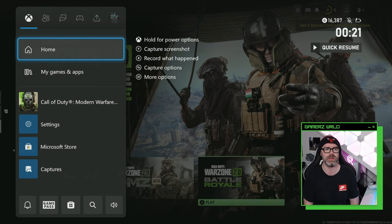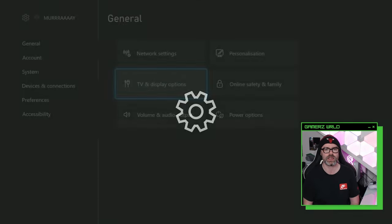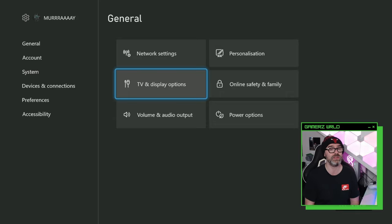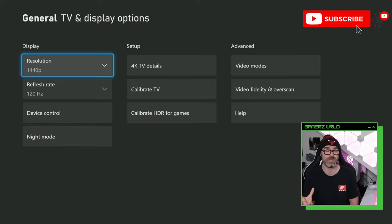Go over to the menu and then head on over to settings. Click on in here and then go to TV and display options. You need to ensure you already have a 1440p high refresh rate monitor which is capable of high refresh rate over HDMI.